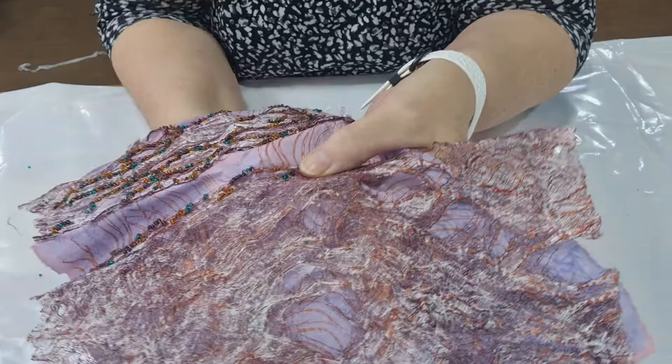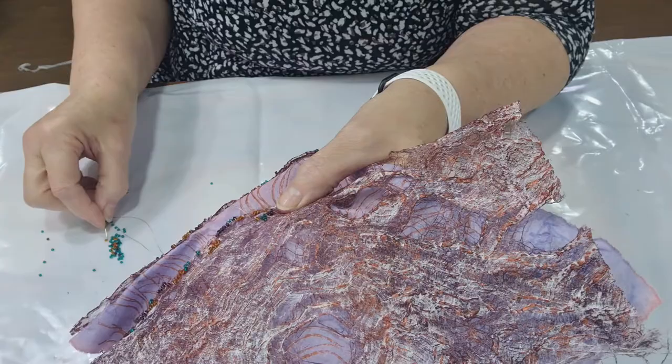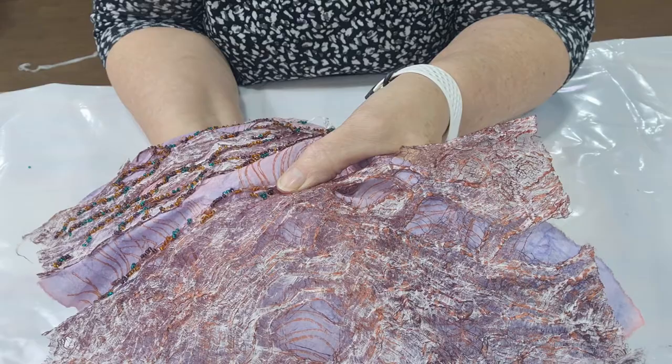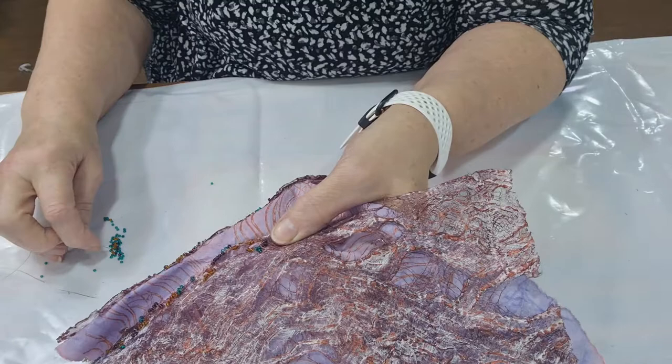The paints that I have used on here are acrylic — nothing special, but they are a good quality acrylic. System 3 is what I buy — they're very nice and they work very well with most fabrics, especially if you add a fabric medium to them.